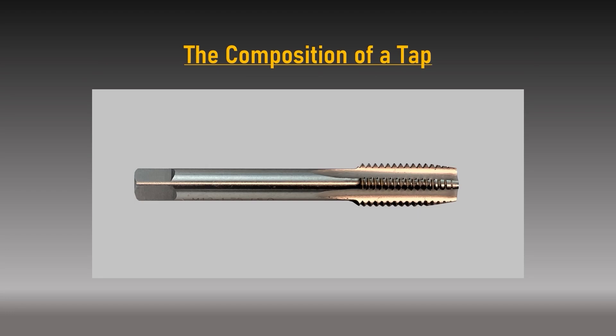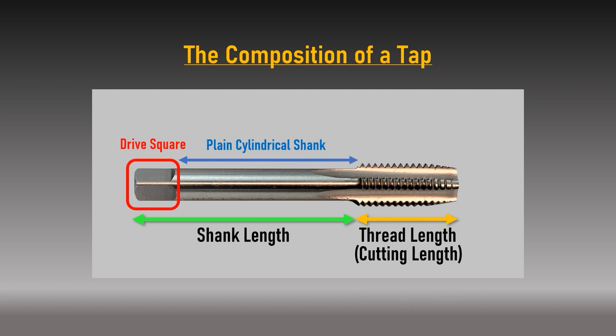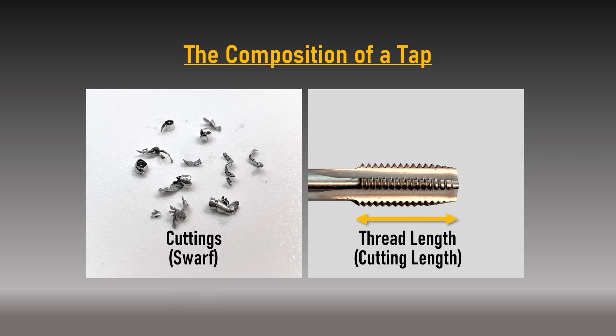Composition of a tap: the overall length of a hand tap can generally be divided into two parts — the shank length and the thread length or cutting length. The shank is a cylindrical diameter with a square at the end to help rotate the tap with a tap wrench or holder. The thread length is the section of the tap that contains the sharp thread-cutting teeth. The material removed — also referred to as cuttings or swarf — forms into curled chips that collect within long recesses called flutes.